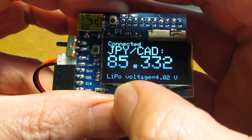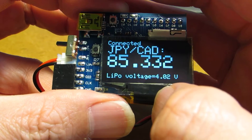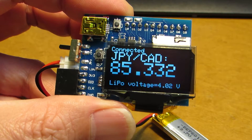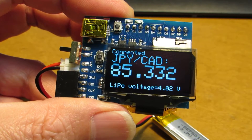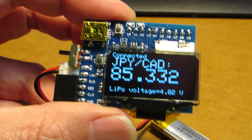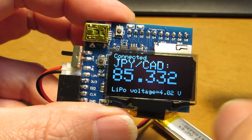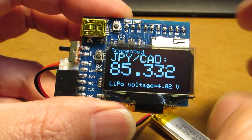In addition, you can see the lithium polymer voltage equals 4.02V. This system is running at 3.3V, so through a voltage divider divided by 2, the on-board AD converter can measure the input voltage.